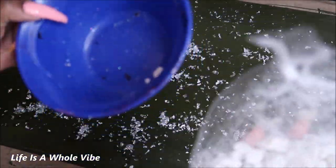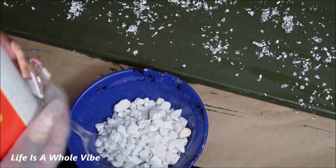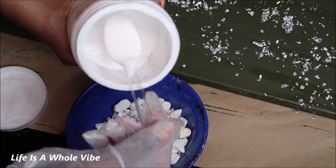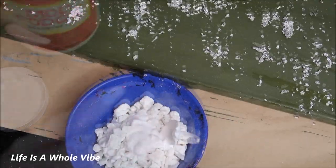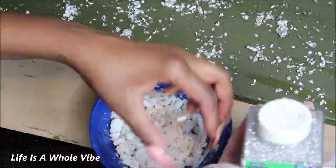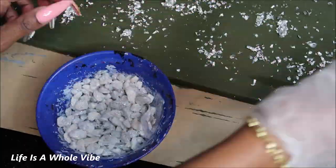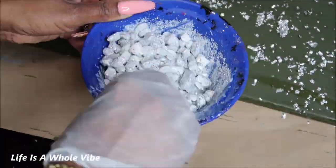I purchased these little Dollar Tree pebbles or rocks and instead of using crushed glass I'm going to use these. What I'm going to do is add a little bit of — maybe two teaspoons — of this Mod Podge, then I'll add some glitter to that and stir it up so we can have some type of texture. Then to add some sparkle I'm going to dump on some glitter on top as well, maybe two different types of glitters, so it can still have a little sparkle to it.